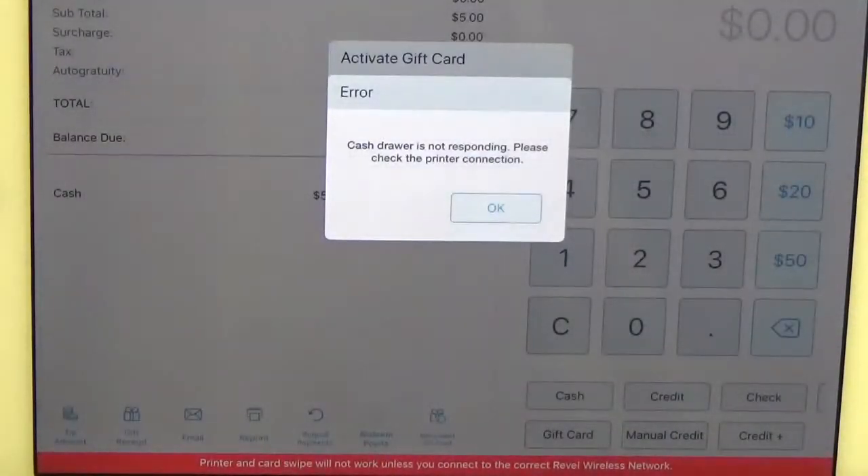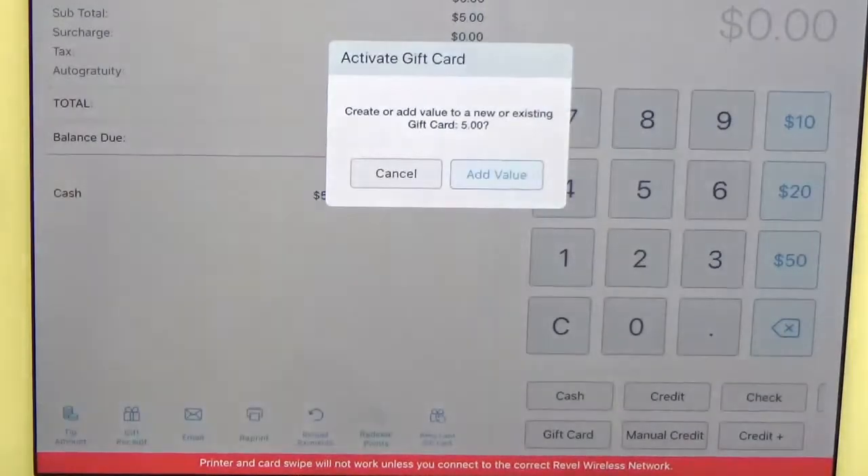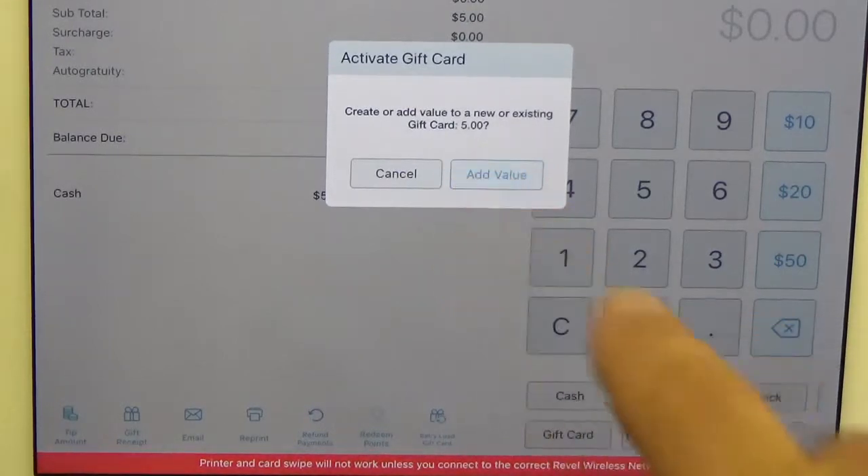I don't have a cash register attached to my tablet, so that's why I got that message. Now this window is going to ask if you want to add the value — go ahead and click on that.